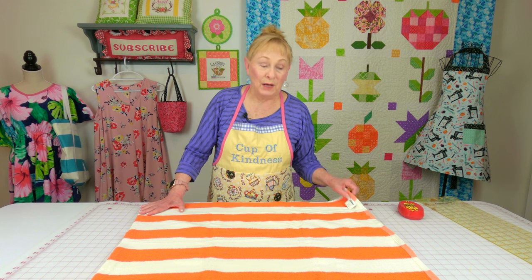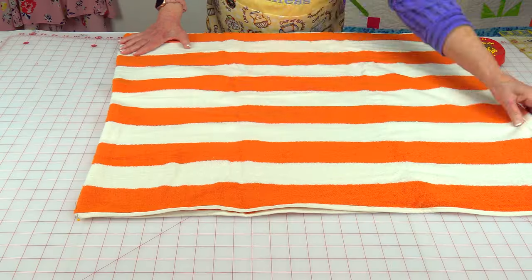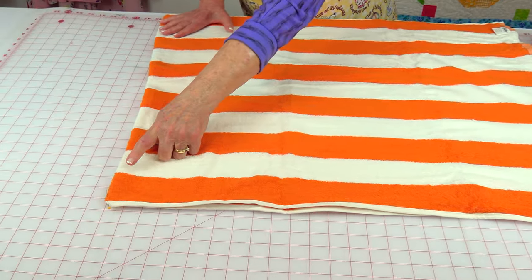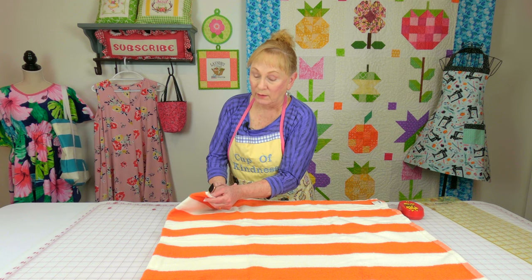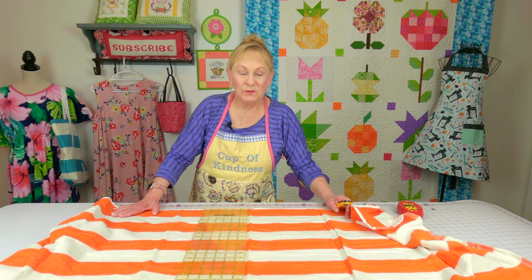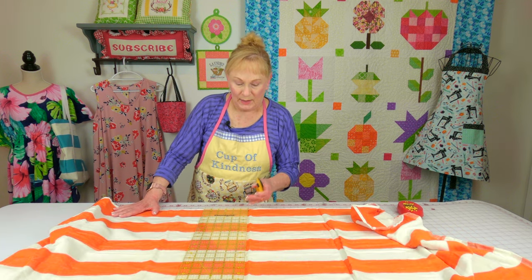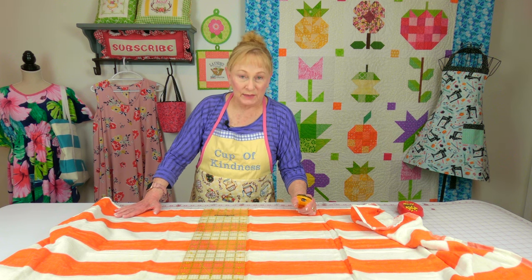Right now I've got mine folded in half, and at the folded edge — at this corner down here — I have a pin at the folded edge, and I also have one up here at the folded edge. I've now unfolded the towel, and where these pins are, that is going to be your shoulder seam.